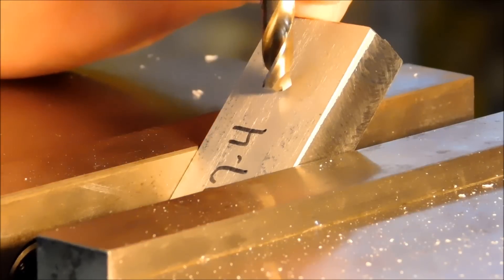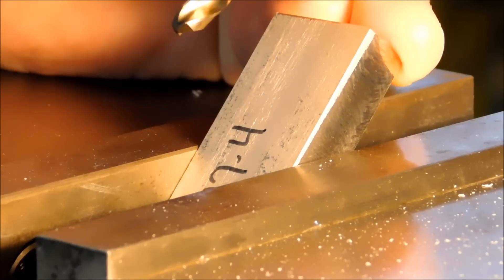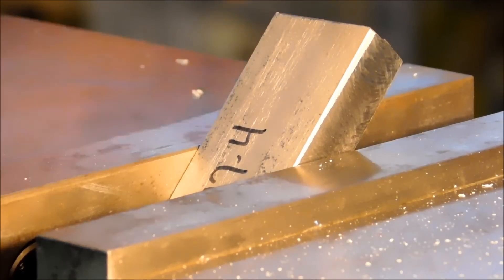When the drill hits this surface, it's going to hit the surface and it's going to want to follow the surface. Plus it's going to beat the edges off the drill, and you're going to end up in the doghouse before you even start.